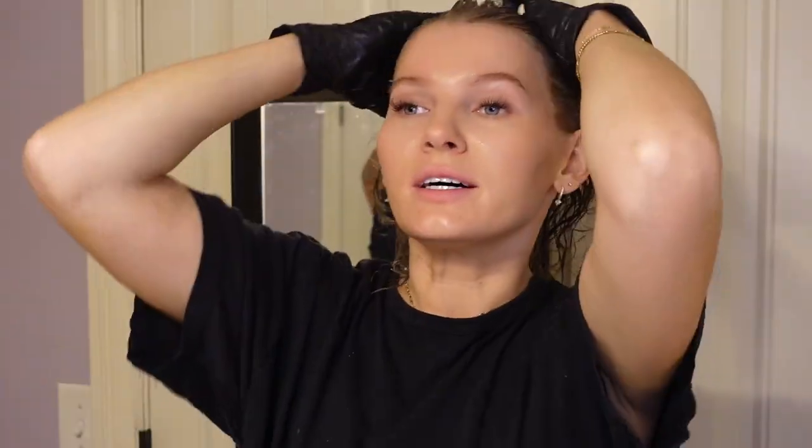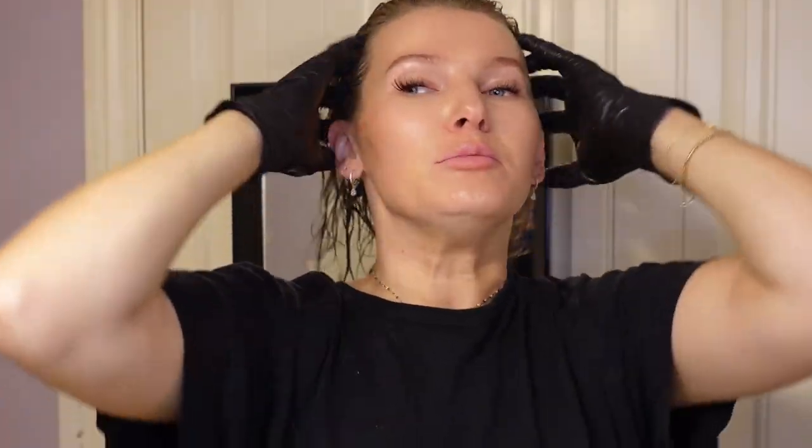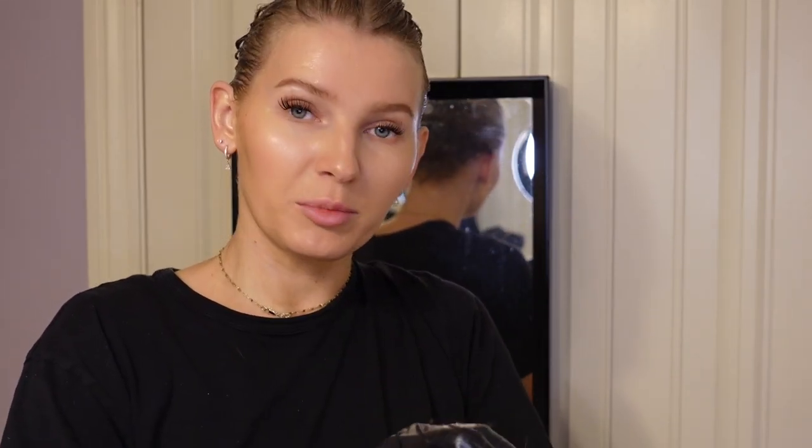We are all done applying. I went back and added more to all the sections to make sure it's fully saturated. I tried to saturate as best I can and I'm really hoping I didn't miss any spots. I just massaged it into the scalp, clipped it up, cleaned up, and now I'm letting it develop for 35 minutes. I'm also going to color the tape-in extensions so they match perfectly, then wash it out and come back to style.